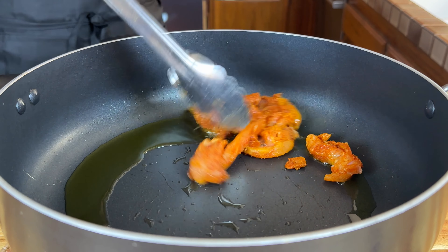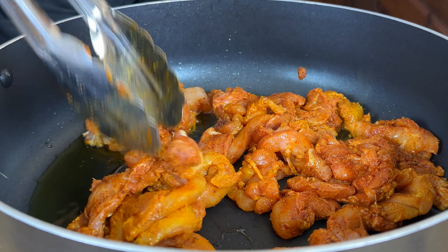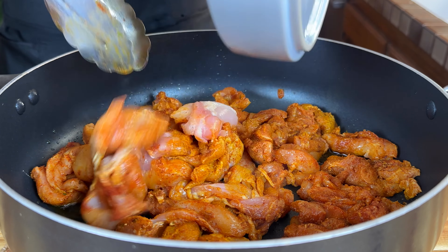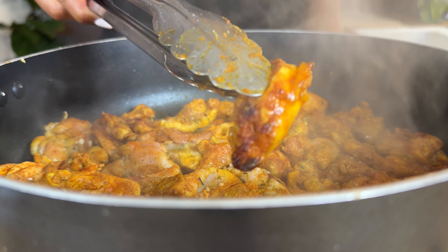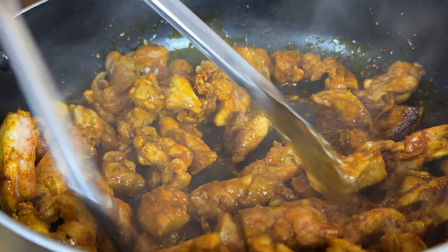Heat some olive oil in a large pan on medium-high heat. Once the oil is fully heated, about two to three minutes, add in the chicken. You want to make sure the oil is nice and hot because you want to develop a really nice color. Leave the chicken undisturbed for about three to four minutes or until it develops a nice golden color — you want to get a nice little char on it. Stir and cook for another three to four minutes to get some nice color all around.